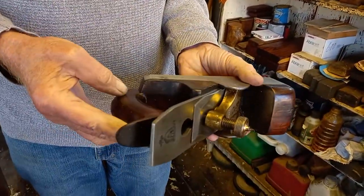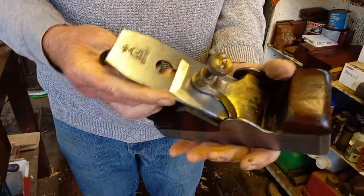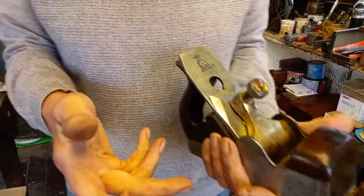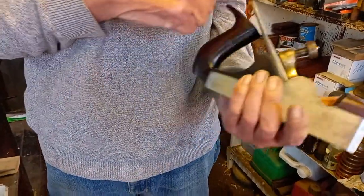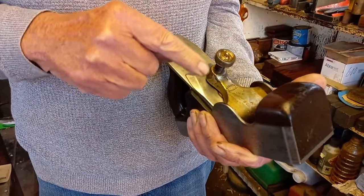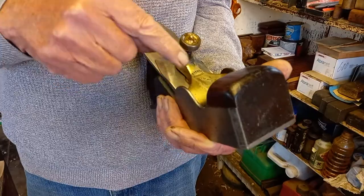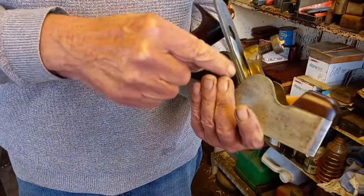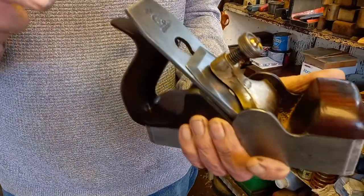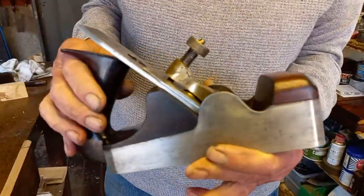The number 3 I'm led to believe is quite a rare plane. I believe it to be all original, although it's got a Warden Payne thick iron and a Warden Payne back iron. But the back iron, the lever cap, and the bed are all marked number 15. The iron isn't marked but I still think it's the original.